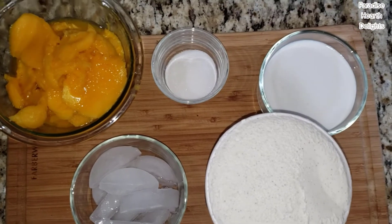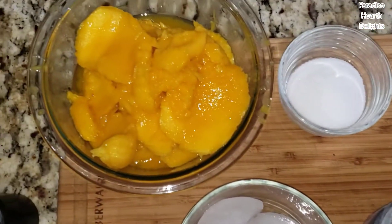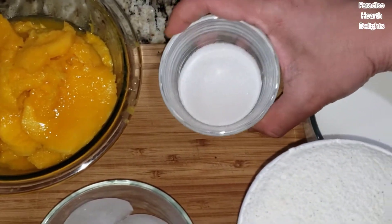Welcome! We're making a mango creme shake today. I have here the flesh of five to six medium mangoes, or three tablespoons of sugar. Depends on how sweet your mangoes are. Mine are really ripe, but you might still need some sugar.